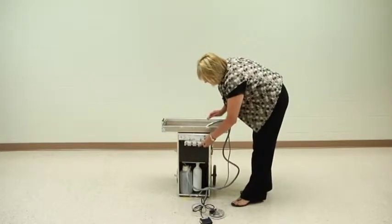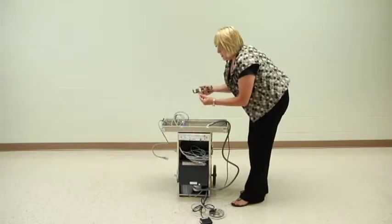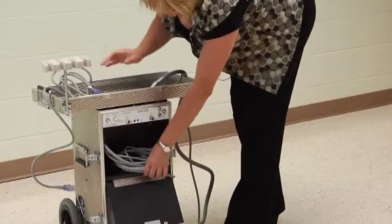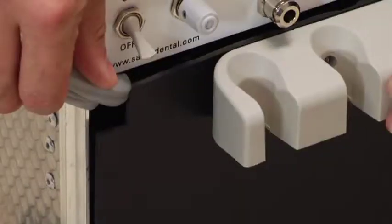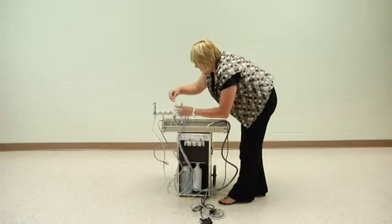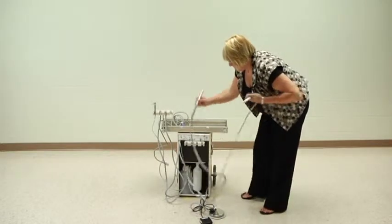On the top of the unit is housed your power cord. There's also another hose mount that you can use, along with your hand piece hoses and your air water syringe hoses. They can be placed on either the mount on the top or in the mount on the front of the unit.